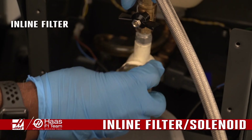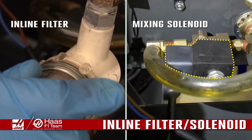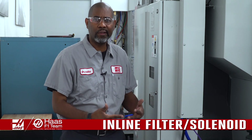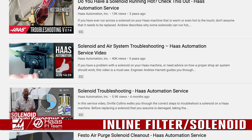Inspect and clean the inline filter and the mixing solenoids. Contamination in the solenoid is the number one cause of system failure. We have made a video on how to clean the different types of solenoids — you can find the link to the video in the description.